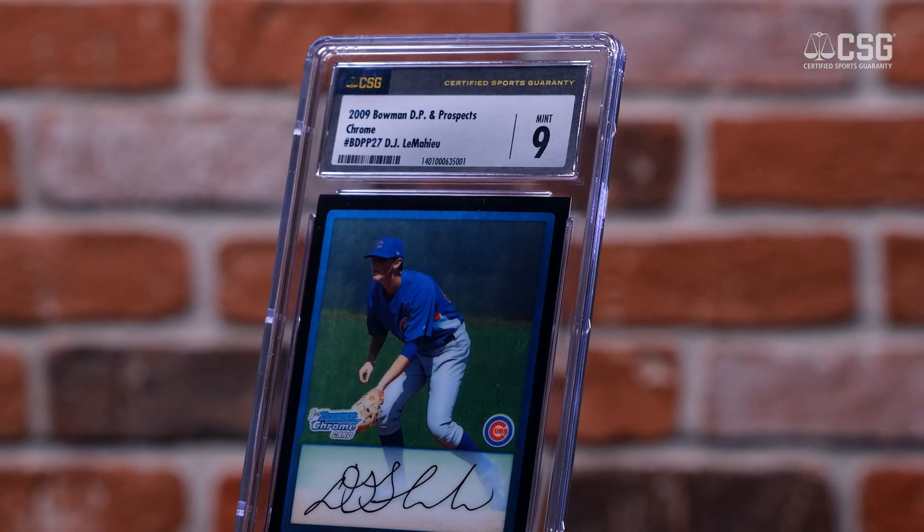Hey, Andy Broome, Vice President of CSG. I'm here with my good friend Anthony. And Anthony, why don't you tell us what you got here today with us. Absolutely. So I'm Anthony Renato from Cards & Culture, a collectible shop in Baton Rouge, Louisiana. And I got a couple cards here today from one of my good friends from college. We played college baseball together. He's a regular for the New York Yankees, DJ LeMayhew.